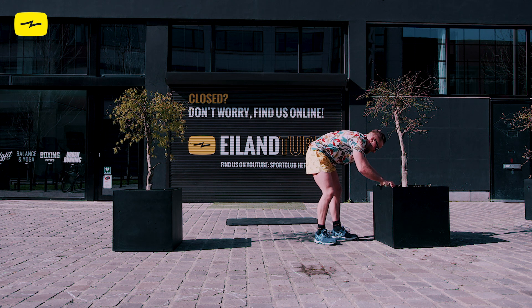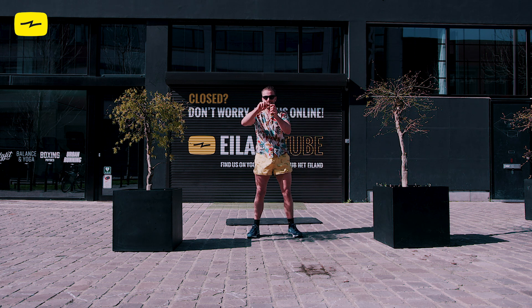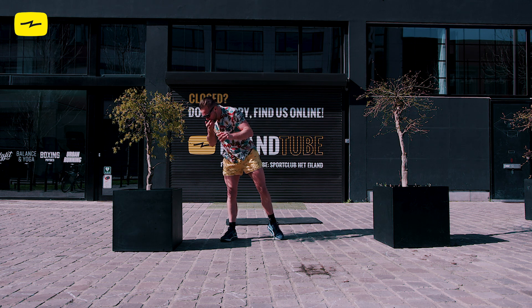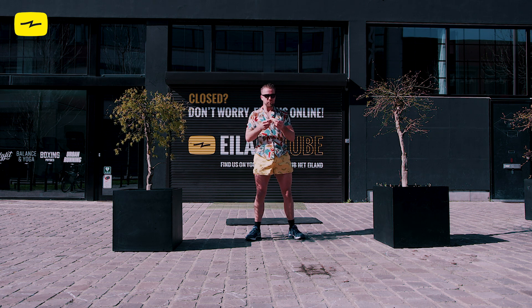All right. Since this is the bananas workout, Kristoff is having another banana. I don't know if you want to do this at home. But if you do have clothes with bananas, just like Kristoff's shorts, definitely wear these while you're doing this workout and send us a picture. Okay, now let's start with the workout.